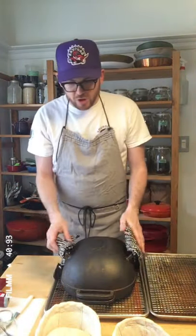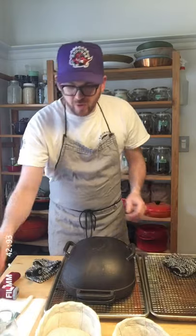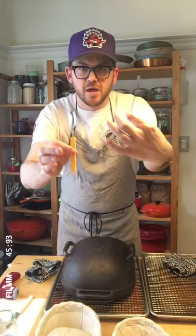A couple of tools real quick: I use these metal blades — they're curved, they're cheap, cost about $7. There's nothing wrong with the fancy ones that you see, but personally I just like a clean one.